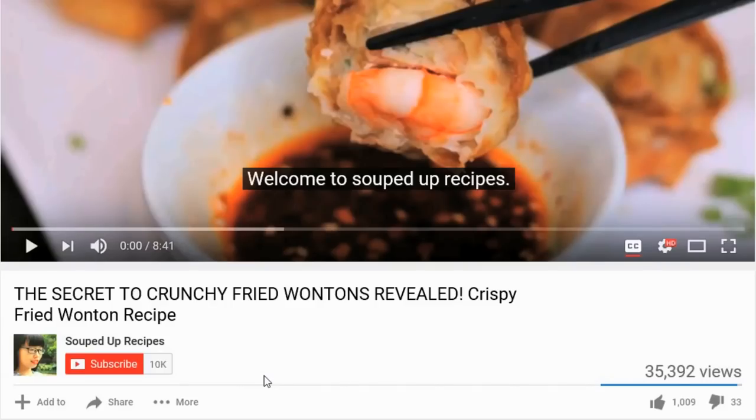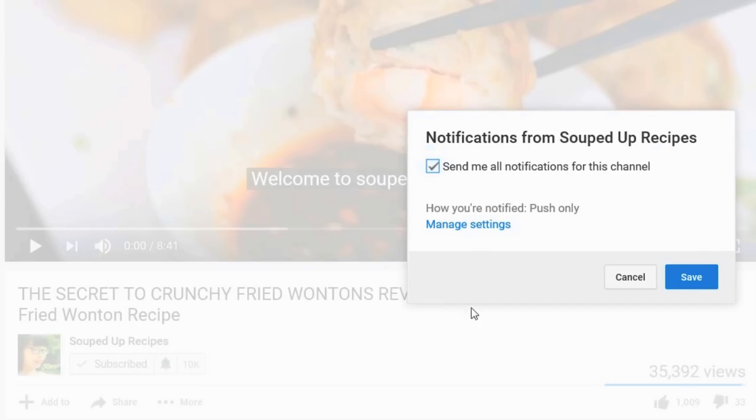This is a dish you should definitely give a try. If you do, leave me a comment — I'd love to hear your feedback. As always, the recipe is going to be in the description. If you like my video, subscribe to my channel and hit the notification bell so you don't miss anything. If you want to learn more about me and support me, check out my Patreon link.